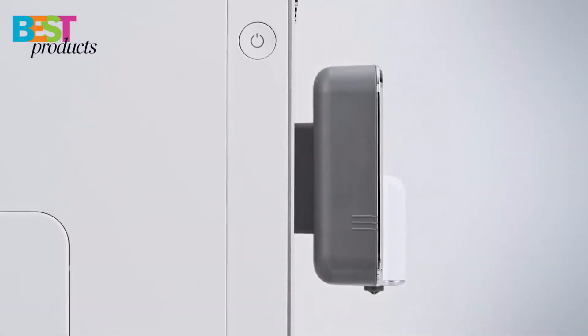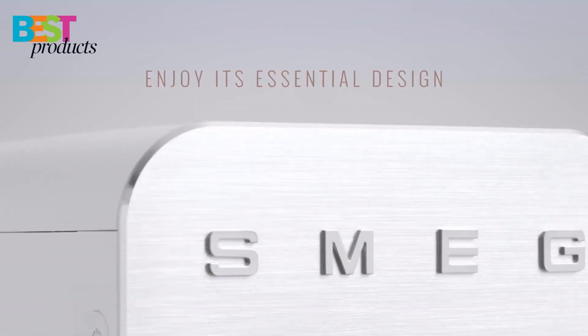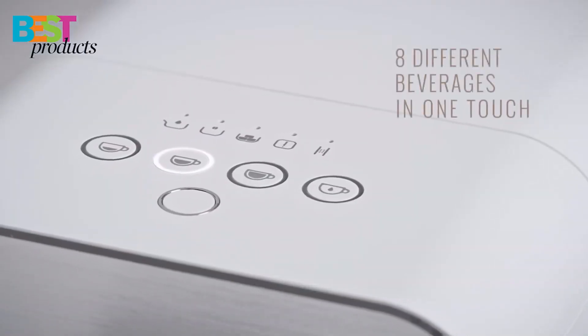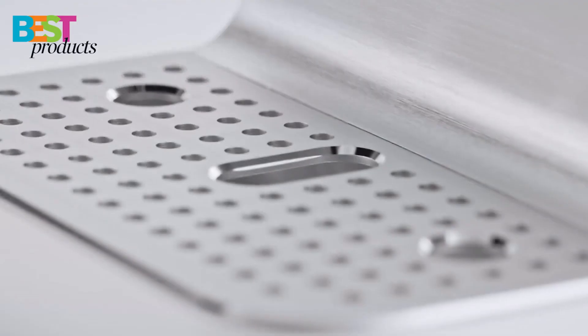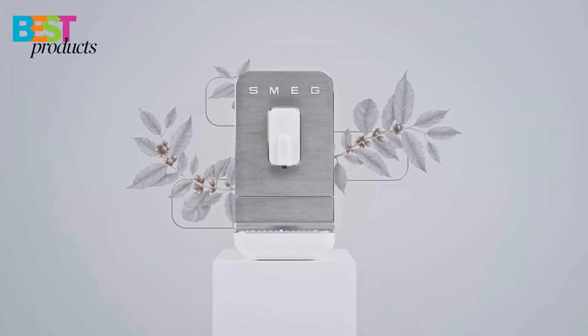The machine comes with a built-in burr grinder and dosing system for fast and precise brewing, and the high-performance pump and fast thermoblock heating system make it ready to brew in seconds. The milk frothing and steaming function is perfect for making lattes, cappuccinos, latte macchiatos, and flat whites, and the LED backlit buttons make it easy to operate.